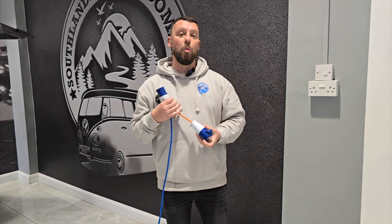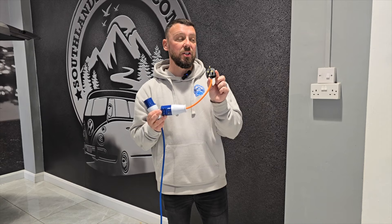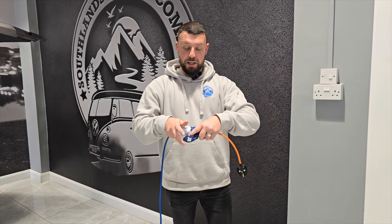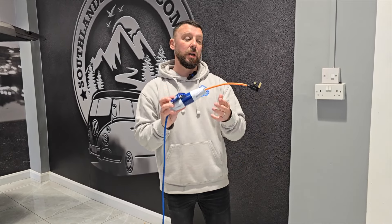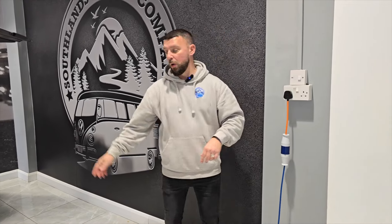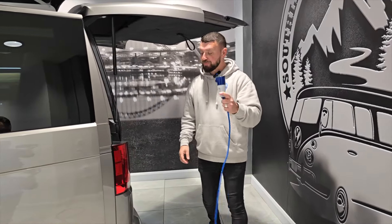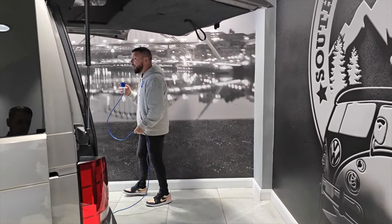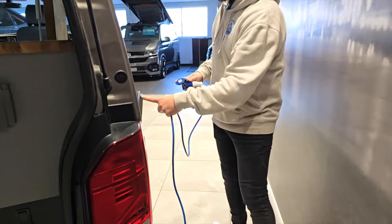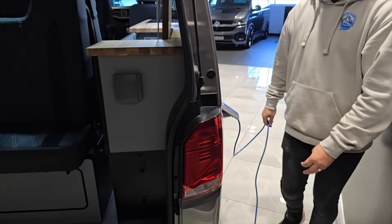You'll want to get yourself one of these — a little extension lead that allows it to be plugged into the three-pin mains. This is what we use throughout the showroom to keep the vans topped up. It simply connects and clamps down into place, then you connect it to the mains plug, switch it on, go to the end of your electric hookup cable — just as you would on a campsite — and plug it into the van. I recommend doing this at least once a month; just lift the flap for your electric hookup and connect it inwards. It's as simple as that.